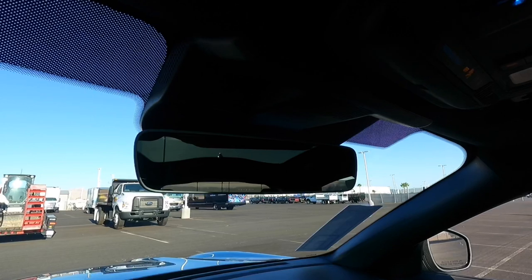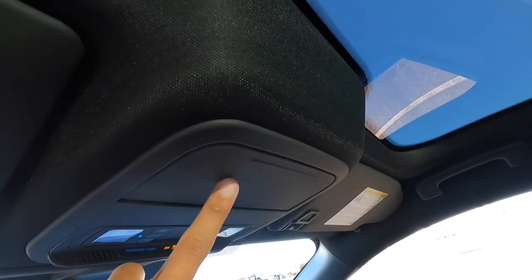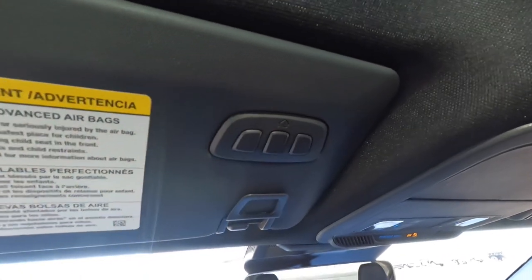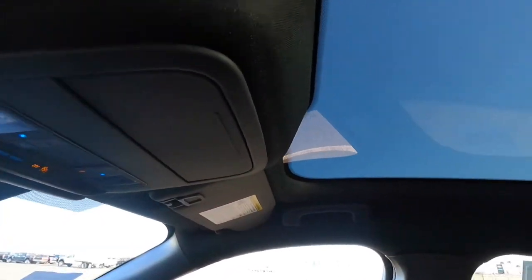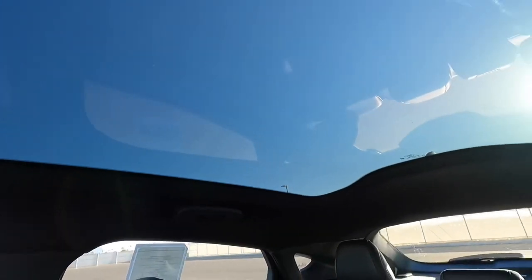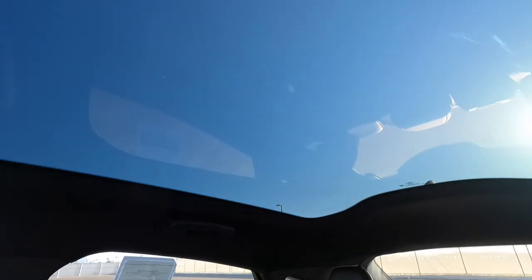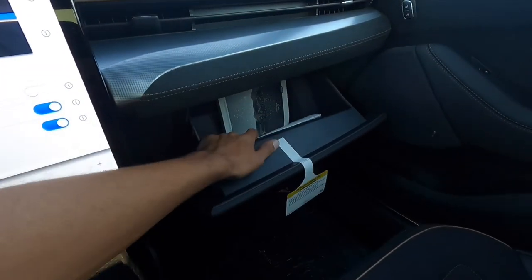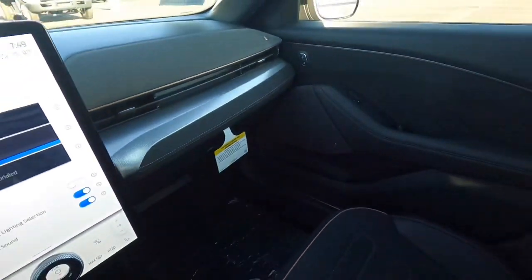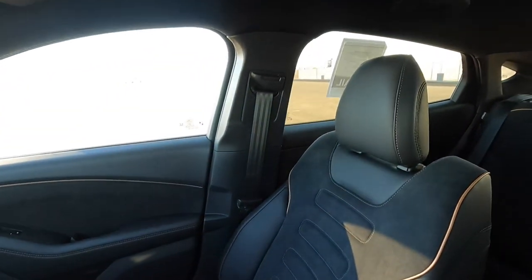Looking up top we have our automatic dimming frameless rearview mirror, LED interior lighting, a sunglass holder, and the garage door opener. This one does have the option for the panoramic glass roof — they call it a glass roof because you can't open it, but it looks nice. The glove box has a pretty good amount of room. And that passenger seat looks really cool.